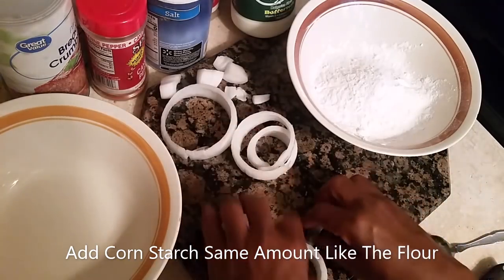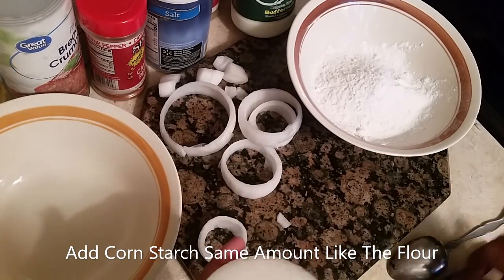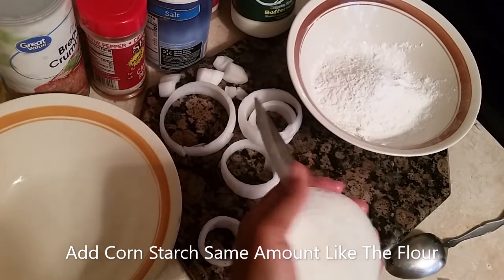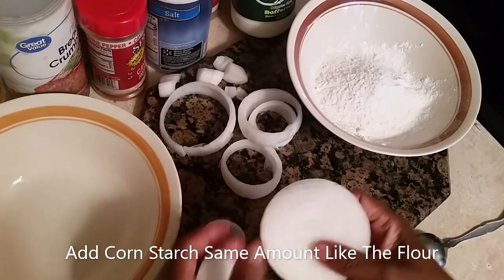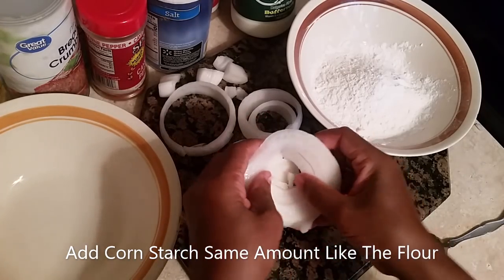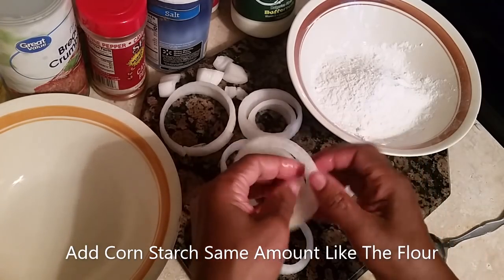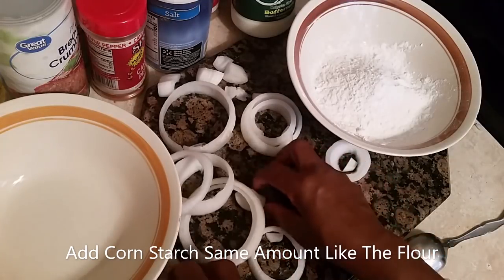I did something good earlier. But you know, when you get on camera everything wants to turn out wrong. So I'm going to cut them like that and push the bottom out. It's supposed to be like circles. See that? There you go. I always try to do the right things and I do. So there you go — your onion rings right there.